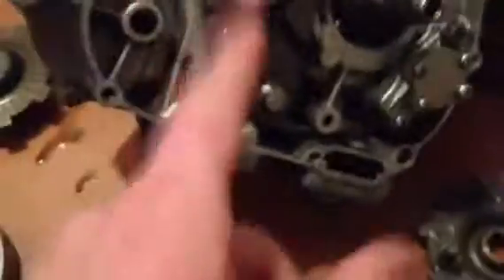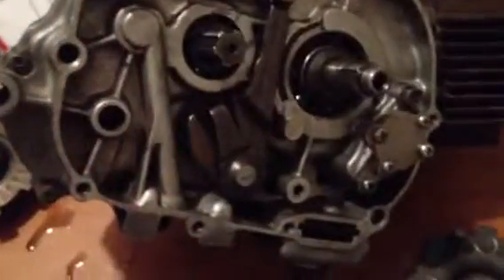So I'm gonna get this clutch side all put together and make sure my clutch works right. Rocking and rolling now — later y'all.